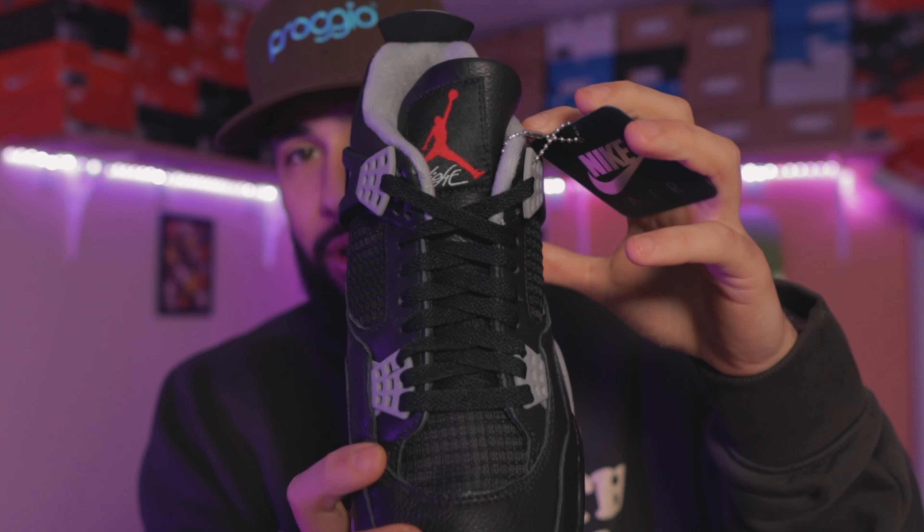But one question — why are the laces so tight? Like I'm telling you they were attempting to dunk with this shoe. They tied them as tight as possible and went down there doing sprints, jumps, and dunking. Like why are they so tight? Like damn man, what is this?